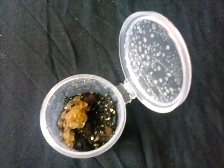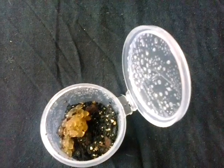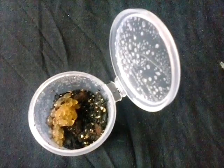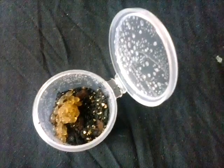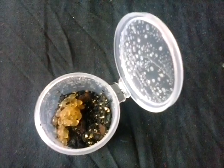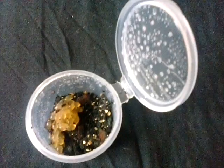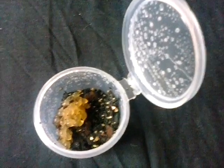These eggs are African velvet slug eggs, and how to tell when they're fertile is they go cloudy for a few days and then they have little tiny baby slugs in them. If they were not fertile they'd be completely see-through.